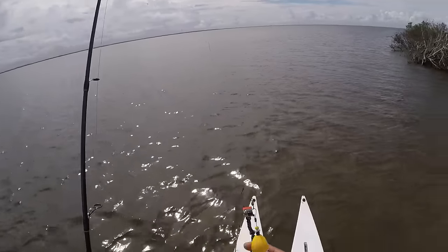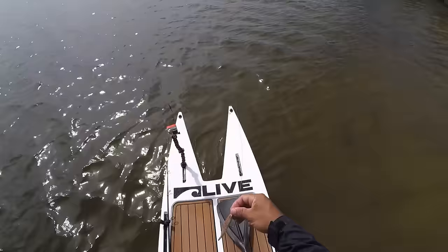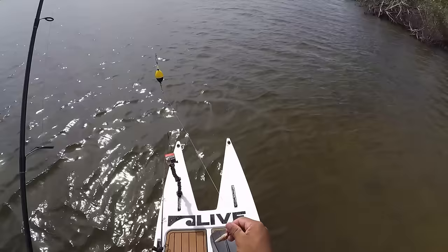In this clip, you'll see I'm using the large oval float popping cork with about two to two and a half feet of leader and a Gulp shrimp on a 1/16-ounce red jig head.